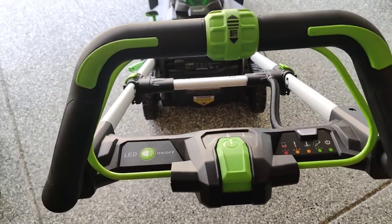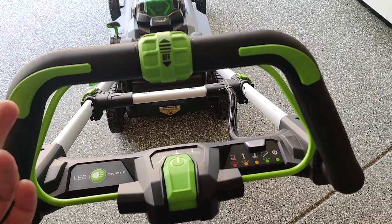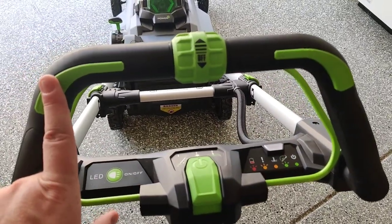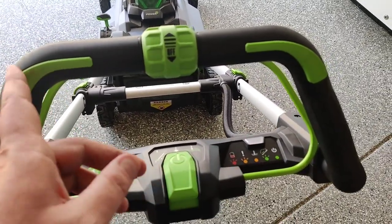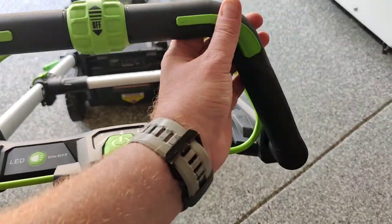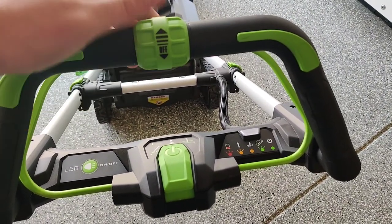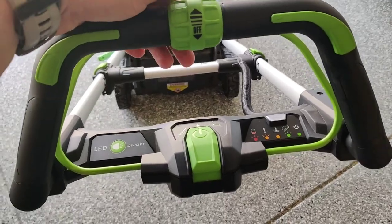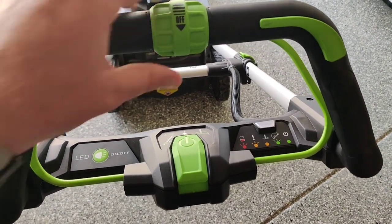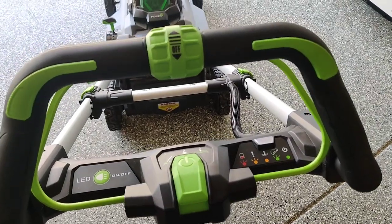Let's go over the controls in the cockpit. On the left and right are your self-propelling triggers — either one will initiate self-propelling, you don't need to press both at the same time. This here is your speed control. If it's all the way down it's off; you turn it up and you can hear a click — it depends on how fast you want to go.